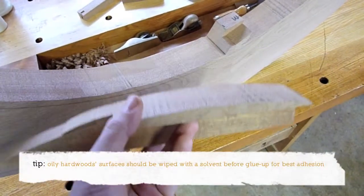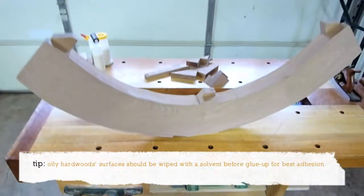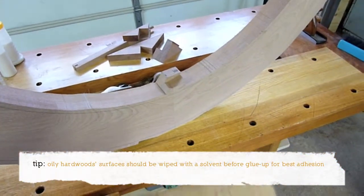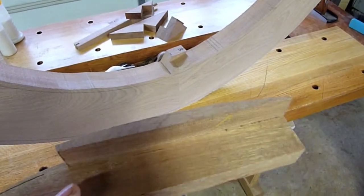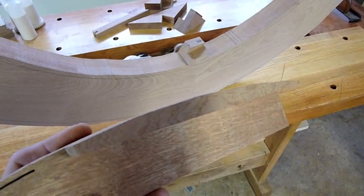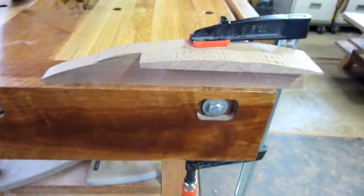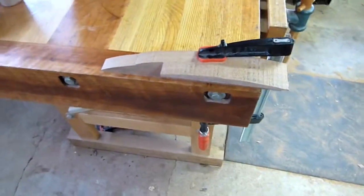I've taken a cutoff piece from this actual arched top that's been done for the store, and I'm going to clamp it, knock it with a hammer, and you'll see how a good glue joint reacts. I've cut off this piece from the rail and I'm going to strike it with a mallet really hard.